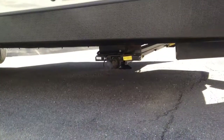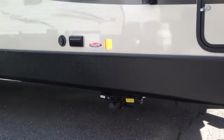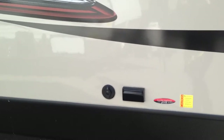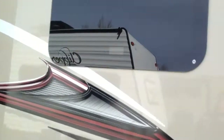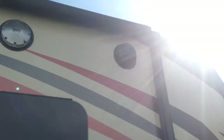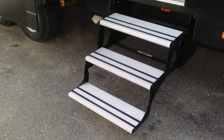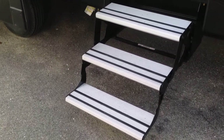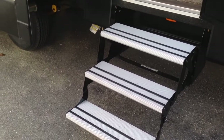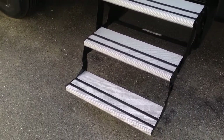Below here you have power stabilizer jacks, so you have a power tongue jack up front and power stabilizer jacks on the sides. There is also a spot for a TV hookup with cable and an outlet, outside speakers, and a scare light. The awning is electric as well — another upgraded feature. They have also added aluminum steps, which is great especially if you have pets — no worrying about their nails getting caught, and the steps are less slippery as well.